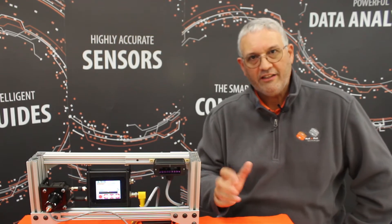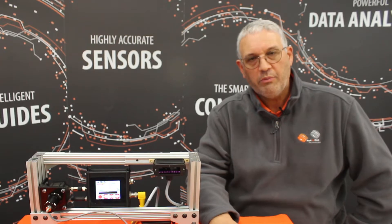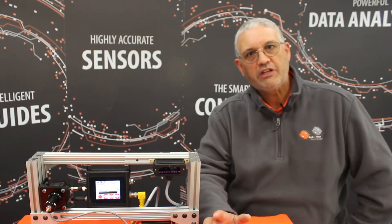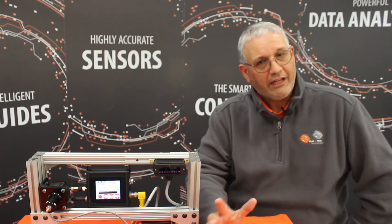We hope this has been of use to you. If you need any help with retrofitting an old web guide, you can contact us. For more information, you can go to our website at www.r2r.tech. Thank you for your time.